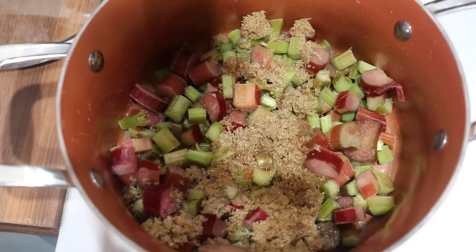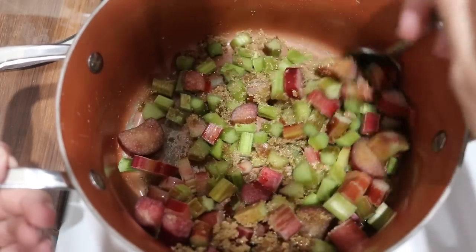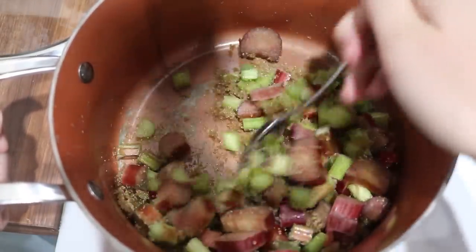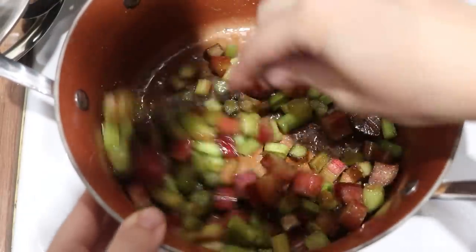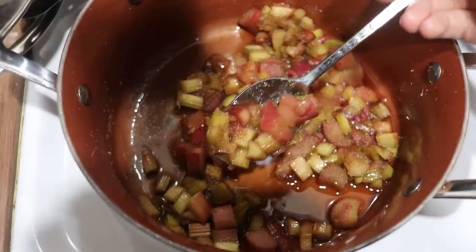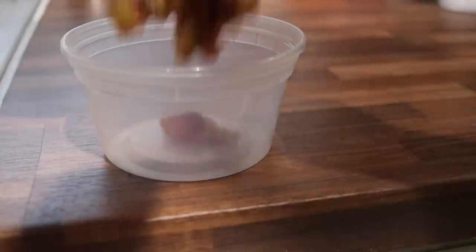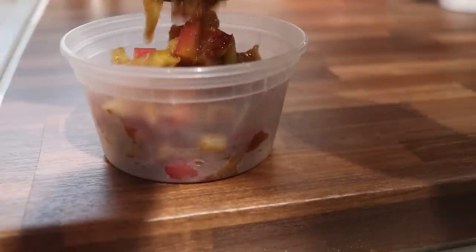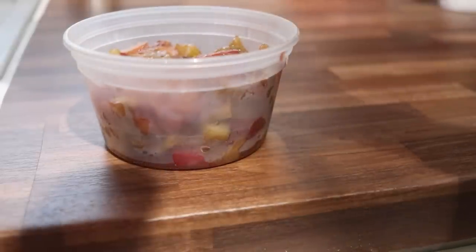I was left over with just a little bit of extra rhubarb, and paging through Crystal's book she had a recipe for a roasted caramelized rhubarb sauce. I altered it to what I had — it's rhubarb, brown sugar, vanilla, and a little bit of salt. You let the juices come out and she roasts it in the oven, but I just did it on the stovetop, and oh my goodness, it's so delicious. It'd be fantastic over ice cream or yogurt and I'm excited to eat this.